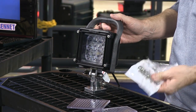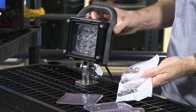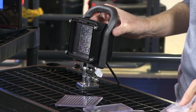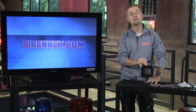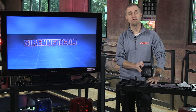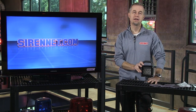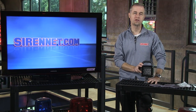It also comes with all the relevant hardware to allow you to mount it to the surface you decide to mount it to. So there you have it — the MPP BBS, available from Whelan, available here on Sirenet and Sirenet Outback. Many many thanks for watching, I'm Stuart.